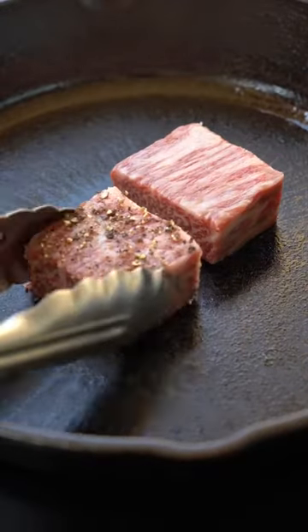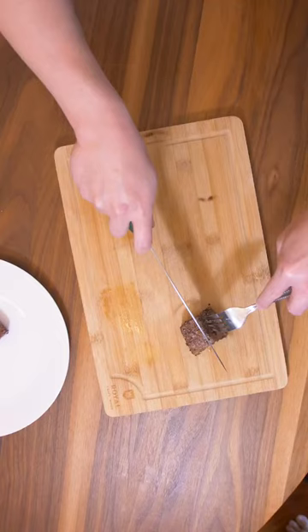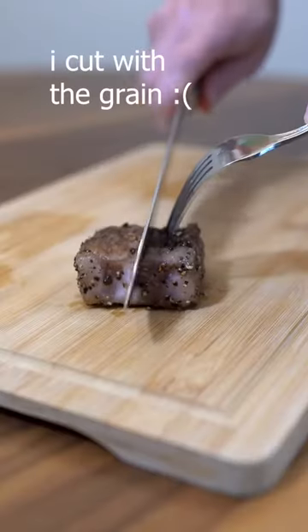I'm using a cast iron pan. I'm going to just sear the outside, 30 seconds each. Nice. Let's get it out onto a board and check out that cross section. It cut smoothly.